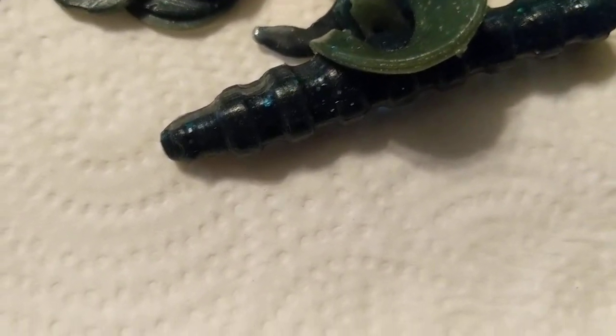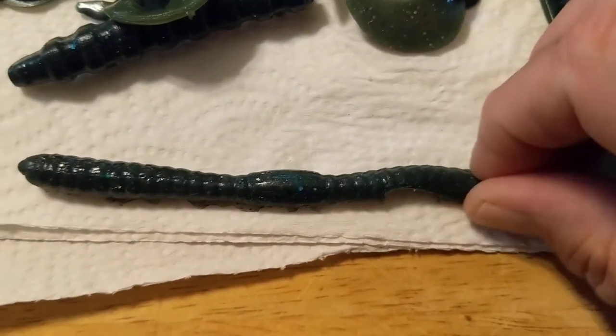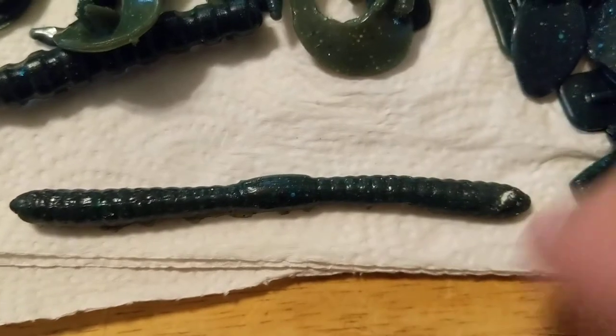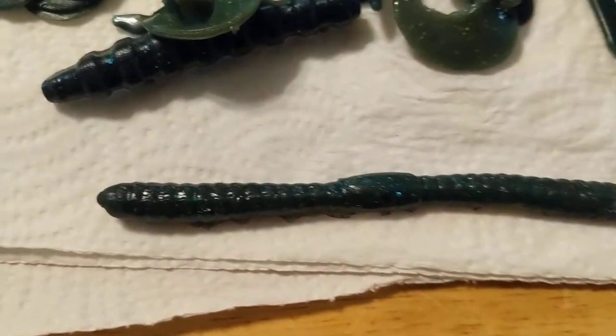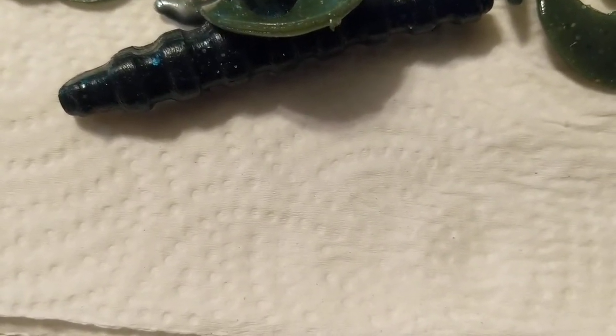Here's a funky one — it's got some mold still on it. It's basically double-ended — two ends of a worm put together. It's my version of a wacky rig worm; you rig it in the middle and the ends flop down and do a really good job.